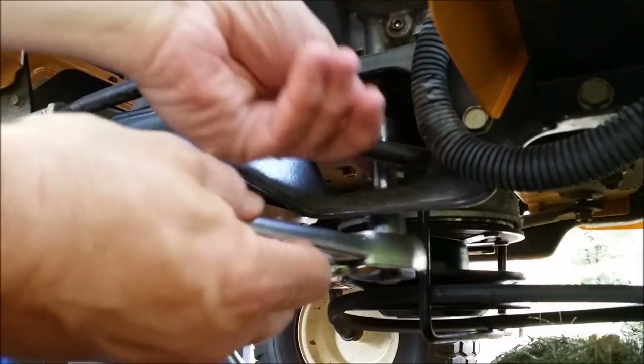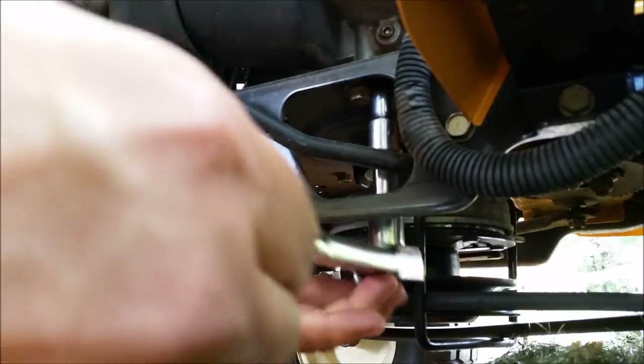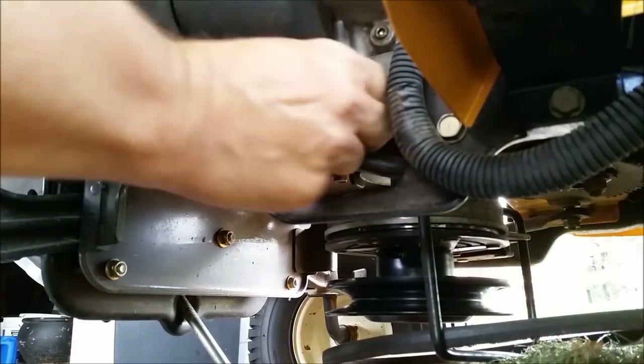I'm going to loosen up that bolt — just enough that I can get that bracket loose and get the belt around. You can see the bracket fall right down, so that's loose. The whole deck is now loose, so I'm going to take the bracket off and put it aside. Now the deck is loose so I can slide it out towards me.